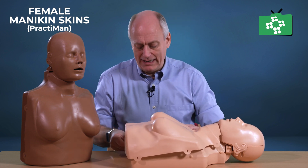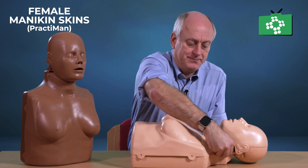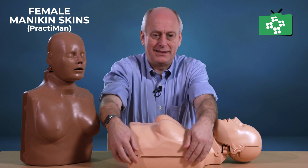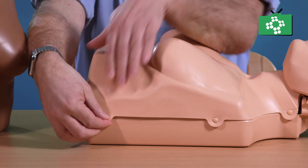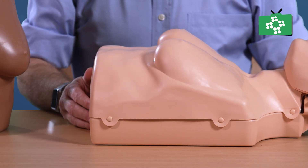Just make sure the lungs are set up correctly. Then all you do is clip in the corners, tilt the head back to put the neck clips on, and on this side just make sure that they're fastened on all the points, and then the mannequin is ready to use.